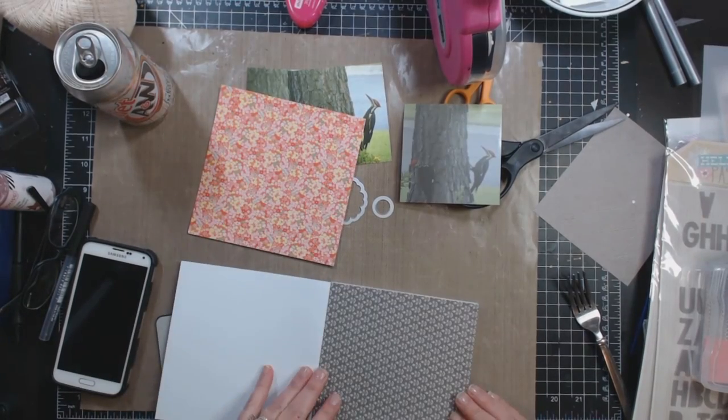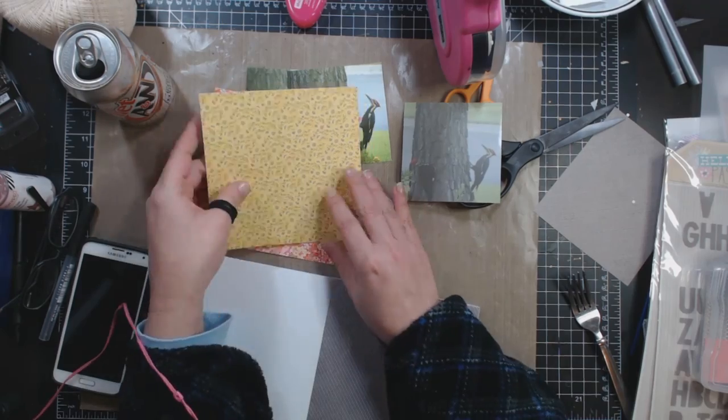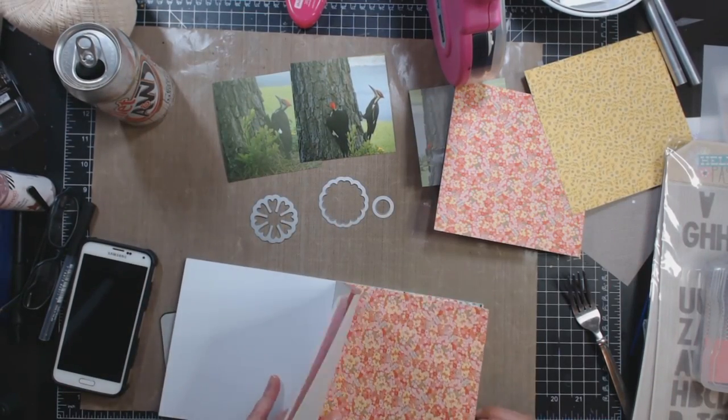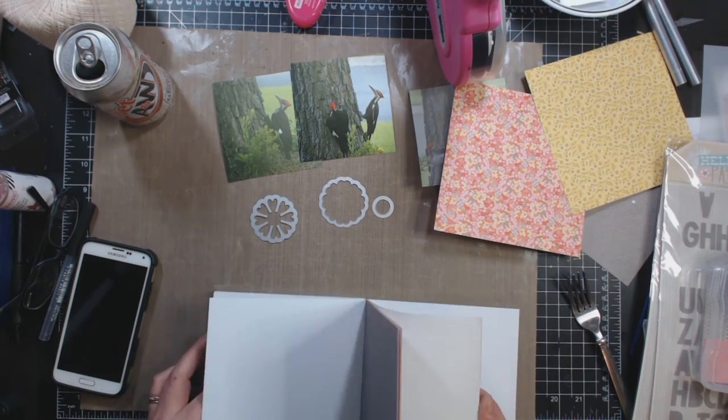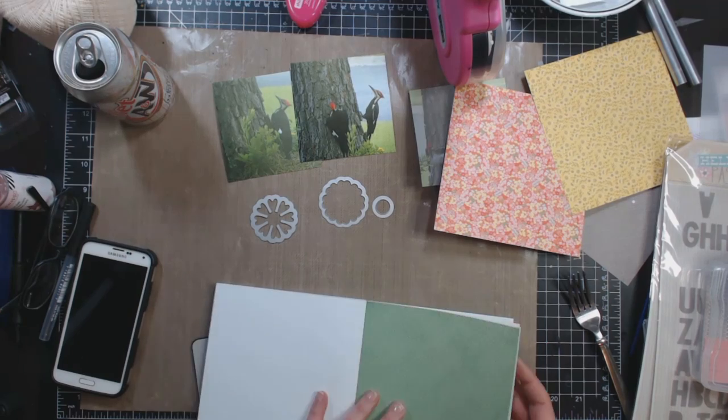Hey guys, it's Becky. I am back with another process video. Today I am using Basic Grey's Sunkissed Collection, and if you saw at the beginning, I am using a sketch that I found on Pinterest. It was from Get It Scrapped, or Debbie Hodge's website.